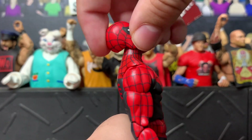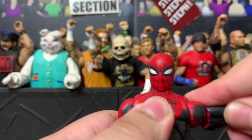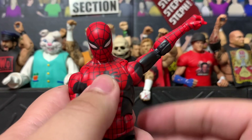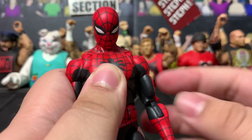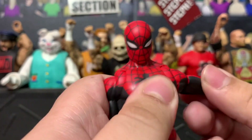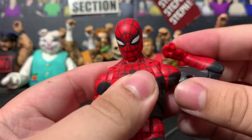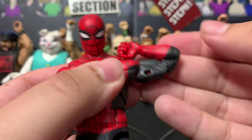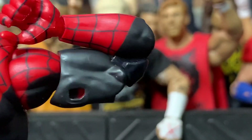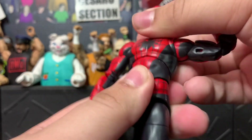His head can move all the way back and all the way down, which is nice. His arm can move very high up, which is pretty crazy, and then has a decent range downward. He has butterfly swivel joints, though I wish they had a bit more range — the Renew Your Vows Spidey definitely has more range there. He has double-jointed elbows that close the arm completely, which is awesome.